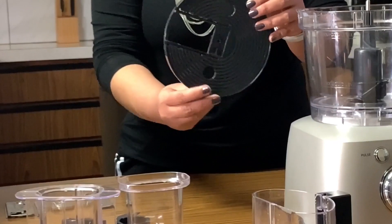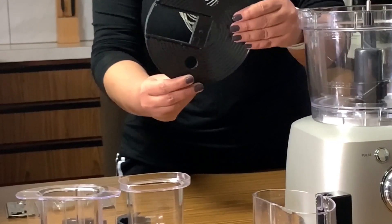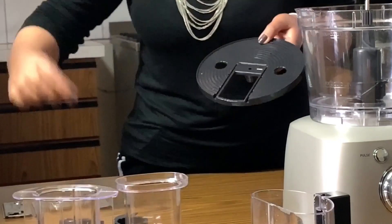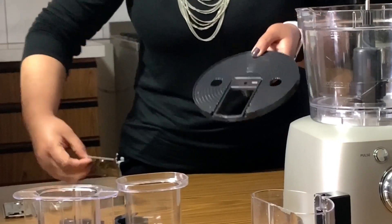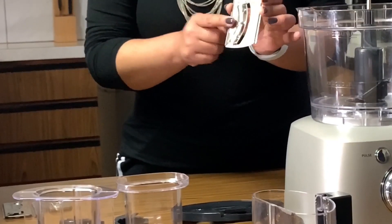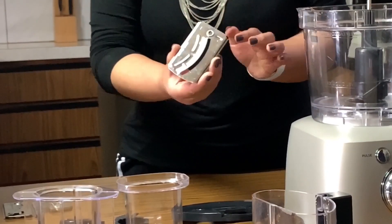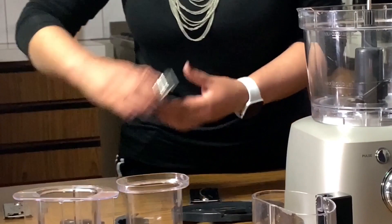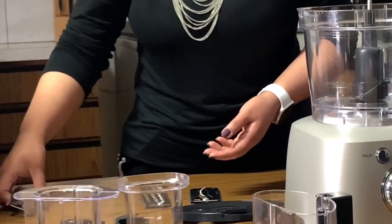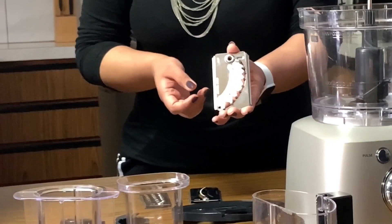This is a blade holding disc. This goes on top of the spindle, which holds these 3 different kinds of blades. This one is for slicing fruits and vegetables like carrot and onion. This is for grating cheese, and this is for shredding cabbage for salad.